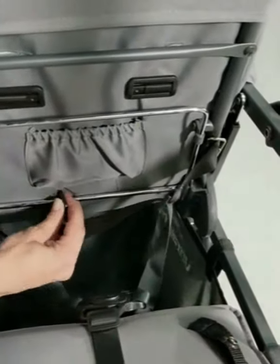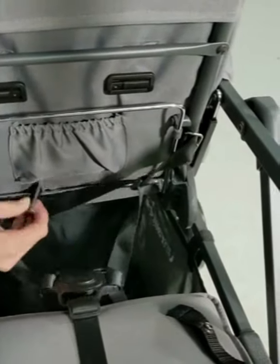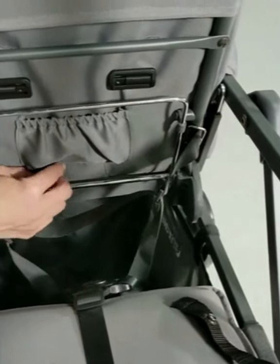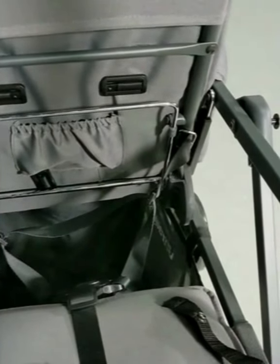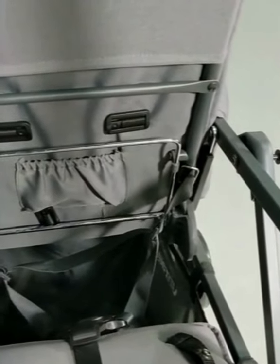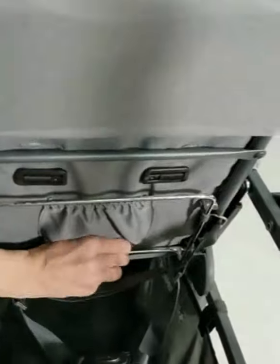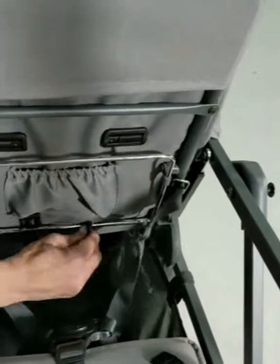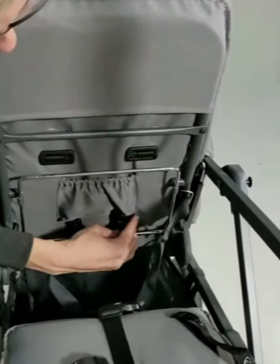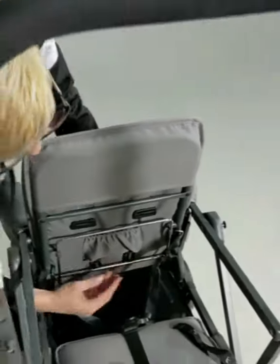Short side in and feed it through. Short side in, feed it through, and give it a tug.